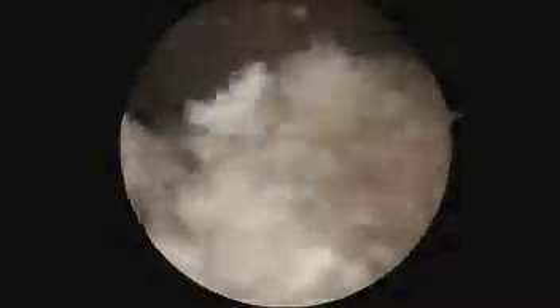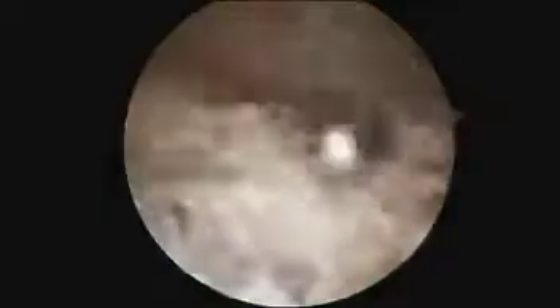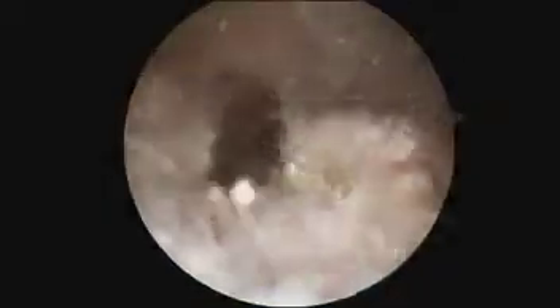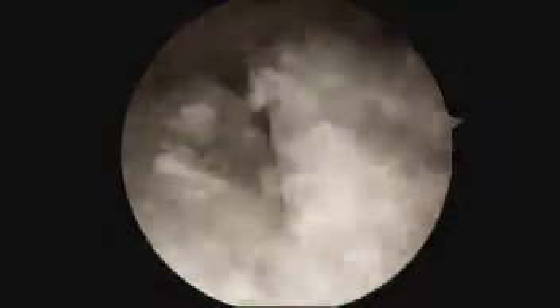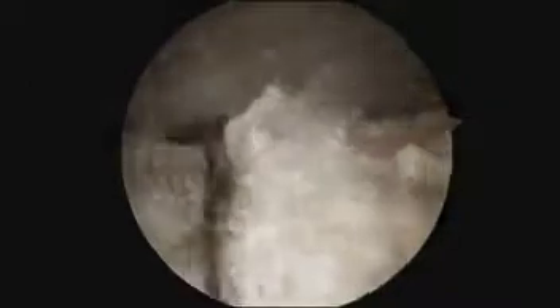After exposure of the tricep tendon, the tendon can be incised longitudinally with a knife through the proximal portal in order to assess the extent of tophus infiltration of the tendon.